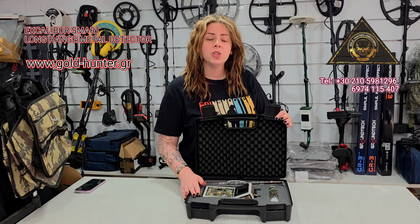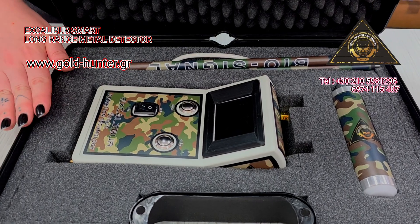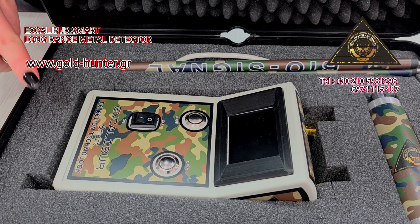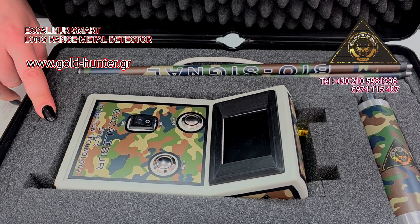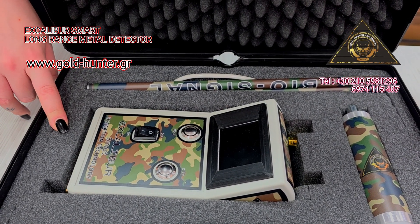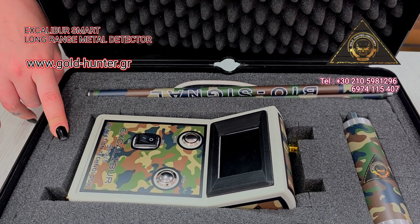We introduce you the new and advanced Excalibur Smart Radar, a rival notion to the world of pairing target detection. With signal filtering technology and innovative engineering, it specializes in detection of gold metal treasures and underground voids, offering up to 100% accuracy and efficiency.